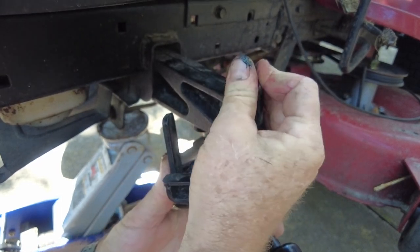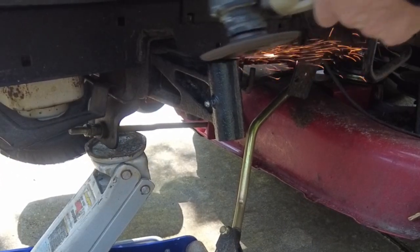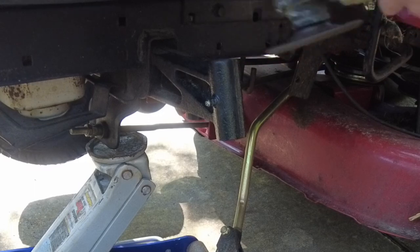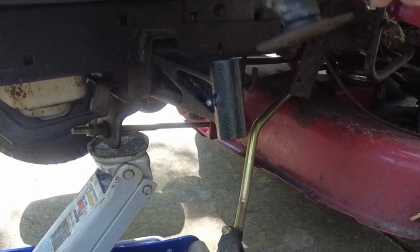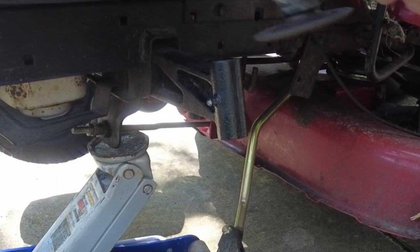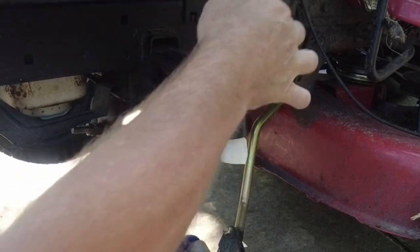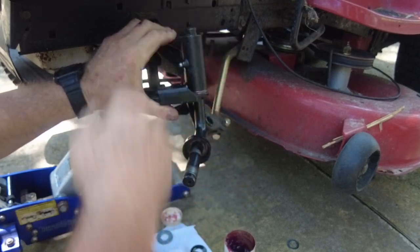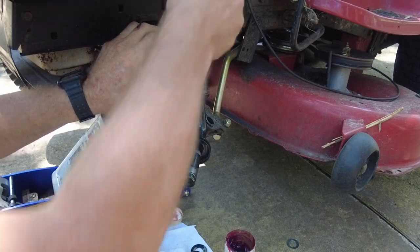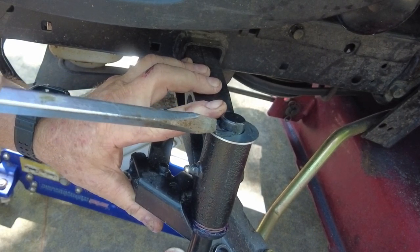The solution: I chose to use a grinder and grind some of the cast iron off the top. I thought it would be a lot more difficult than it was, but the cast iron ground down a lot quicker and easier than I expected. It took two or three passes because I didn't want to take off more than needed, but after just a little bit of effort there was plenty of room to put a washer and that E-clip on.